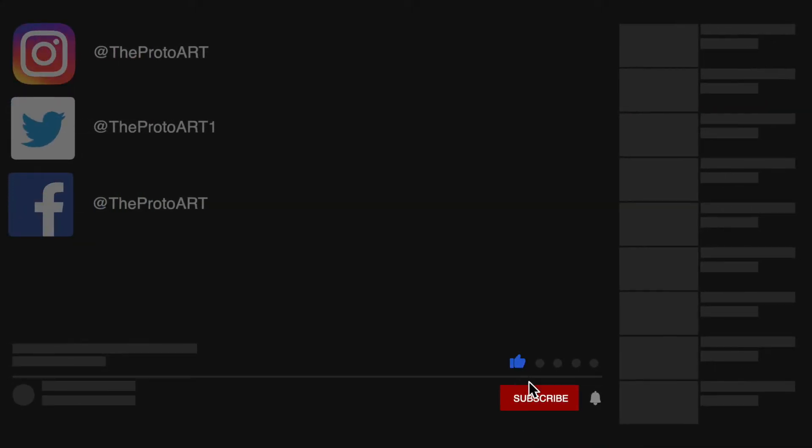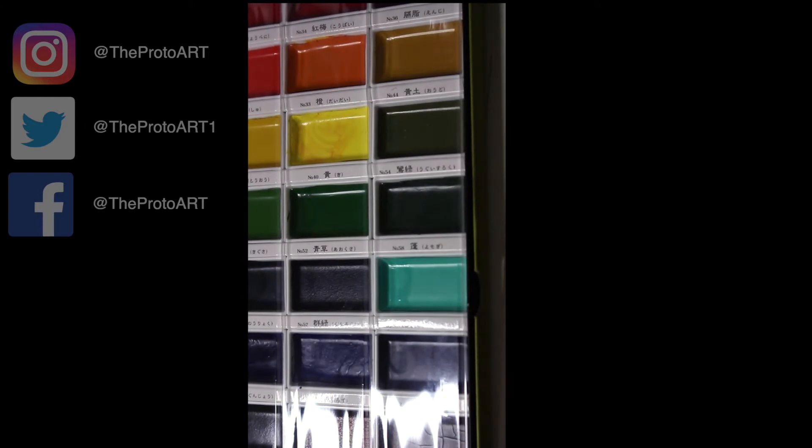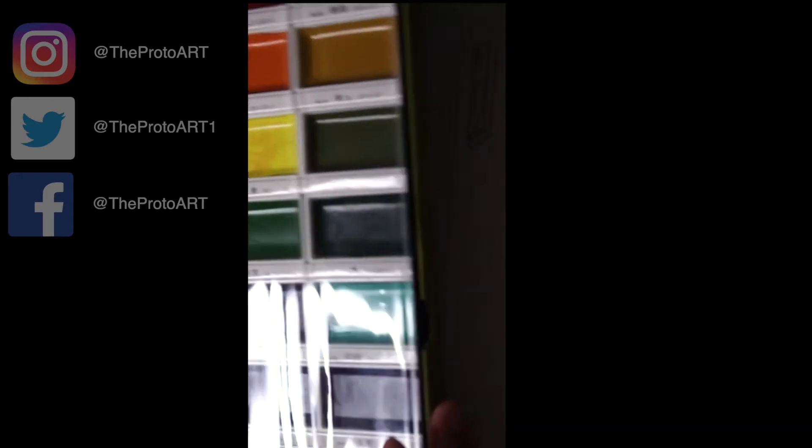Welcome to the Proto Art. Be sure to like and subscribe for more content. What's up everybody? So today I'm gonna do a watercolor painting using the Kurutake set.